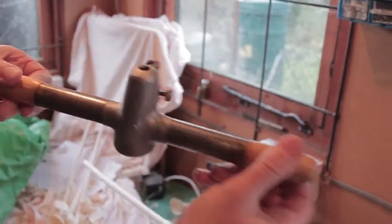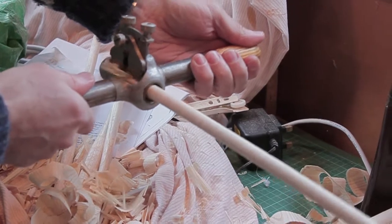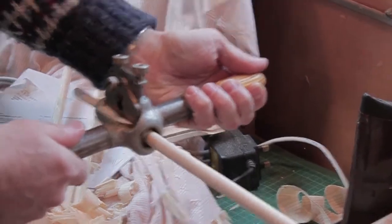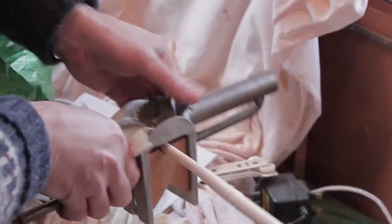I will then use the three-eighths rounder to make a tenon at the end. Then I've got a tracking plane which I'll use partly to smooth it and partly to shape it.